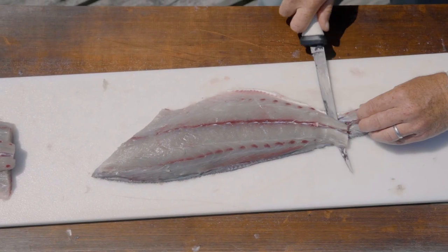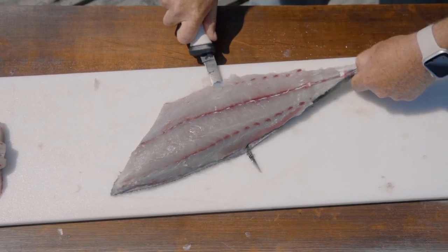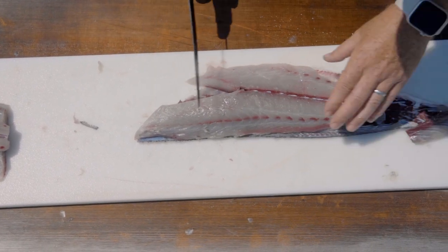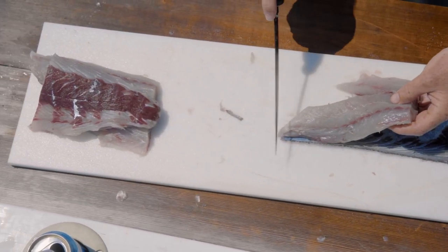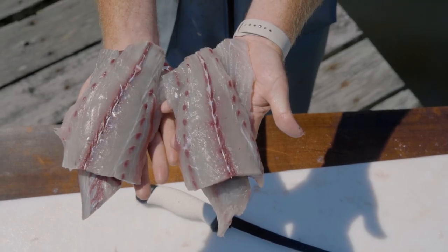Now let's skin the other one. Cut a little notch, leave a little extra meat there to get a grip with my fingers, give it a start, get a turn with my hand, then pull the fillet toward me while I push the knife forward. The v-notch pops right out. Portion-sized pieces, stack nice and neat — and that's how you fillet a bluefish.